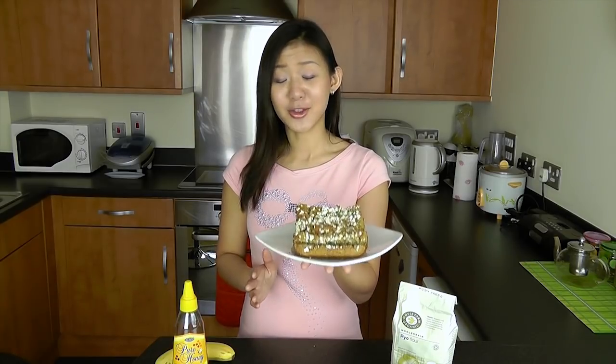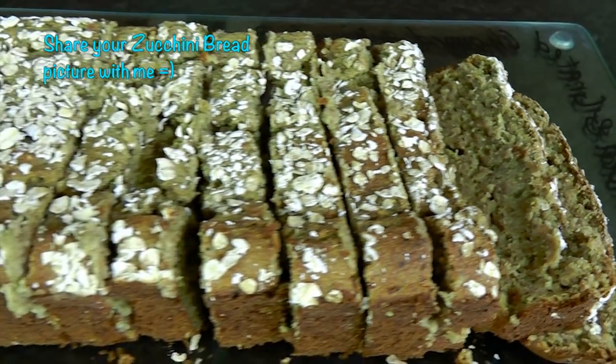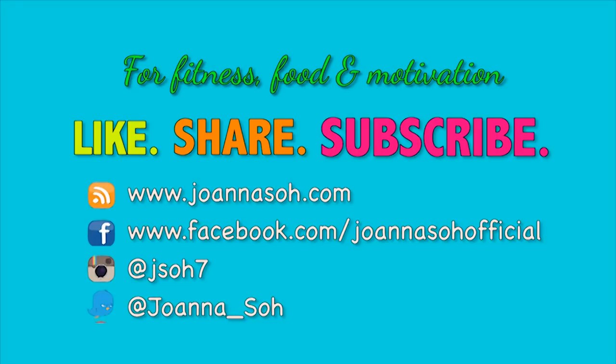I would definitely suggest this for breakfast to boost your metabolism, boost your energy, and to curb hunger. Try it out — make it on zucchini bread day and share your picture with me on Facebook or Instagram. For new fitness, food, and motivational videos, please like, share, and subscribe to my YouTube channel and website. Do follow me on Facebook, Instagram, and Twitter to stay connected. Thanks guys!